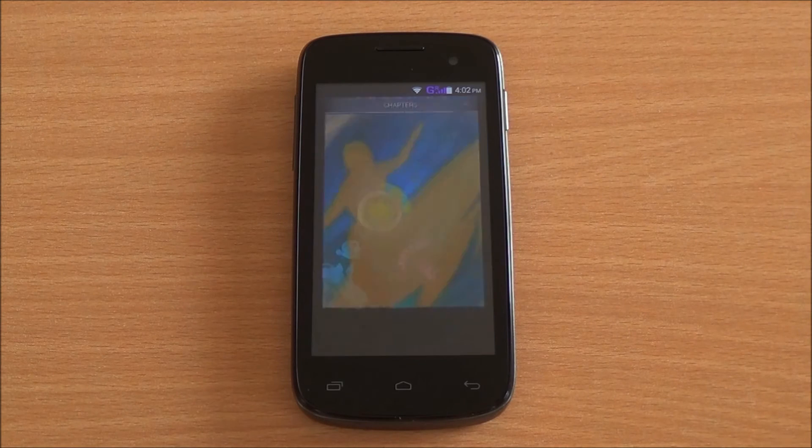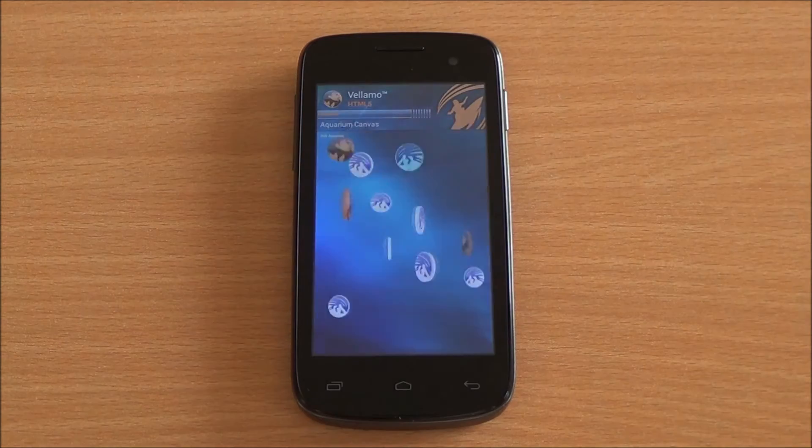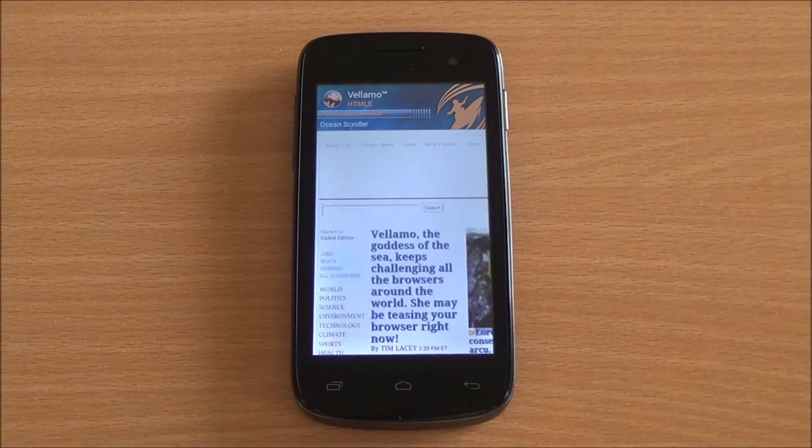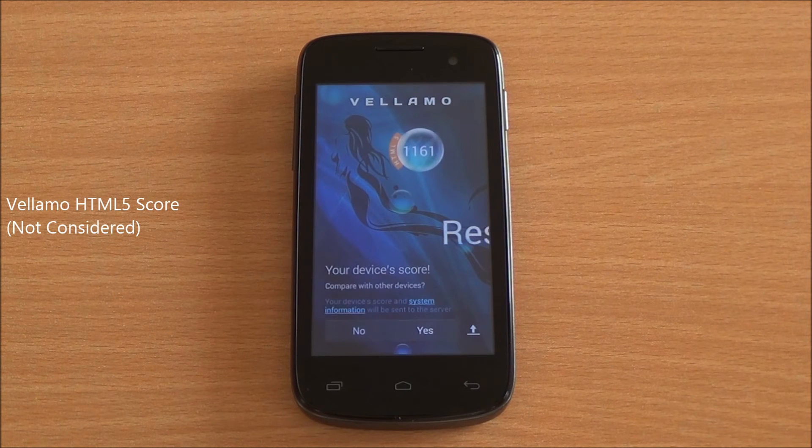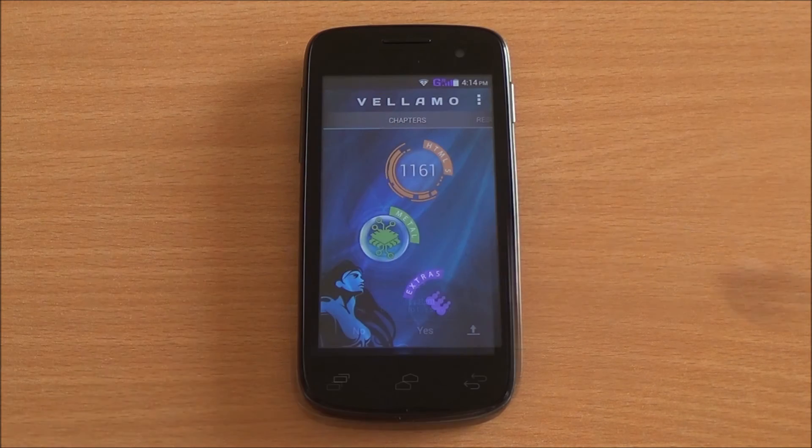Now we are running the Vellamo HTML5 chapter, which will run Sunspider as well as the V8 benchmark suite. We got a score of 1161. We won't be considering this score as it is incompatible with the WebCore of Android 4.4.